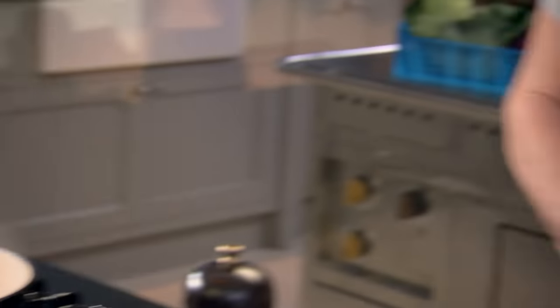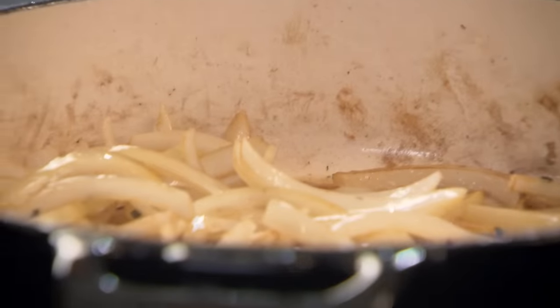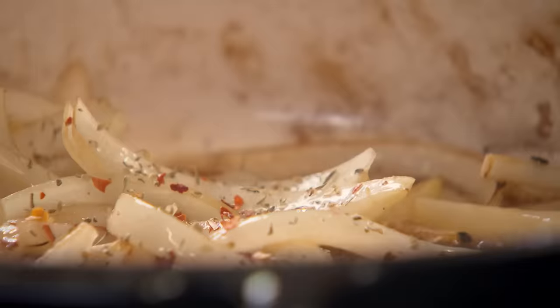Take them out. Onions in and garlic, straight in. That's the secret about slow braising — you never change pans. Why? All the goodness is in that one pan. A few chilli seeds in there. Oregano, a nice pinch.